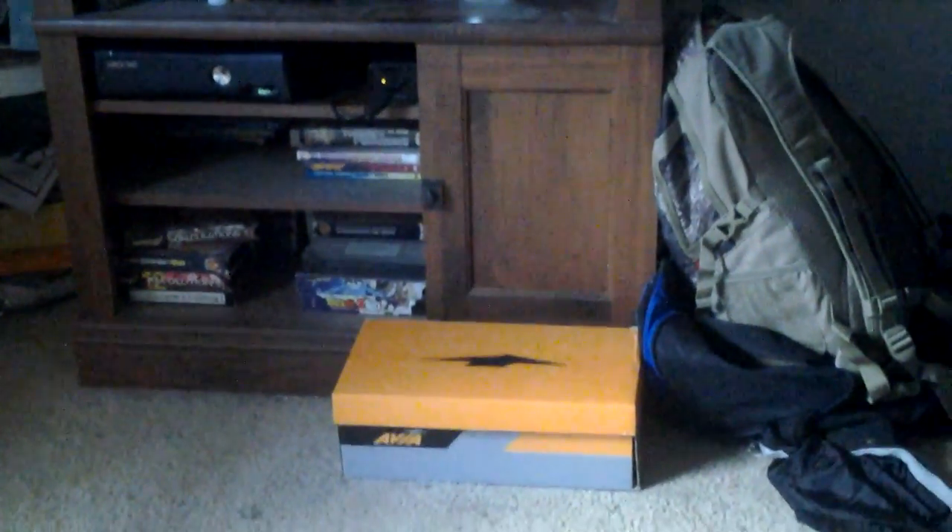So yeah, just wanted to say, power brick is fine. Bye.